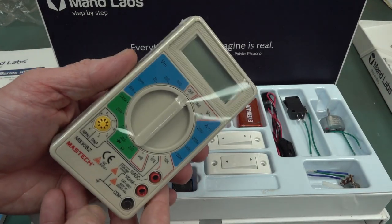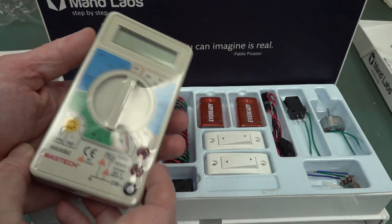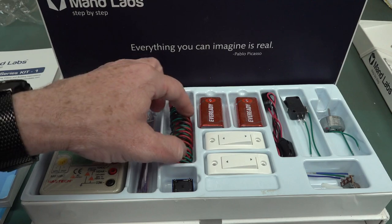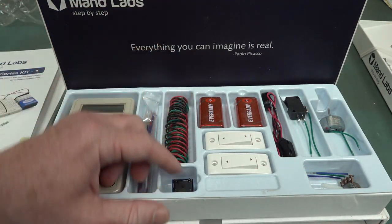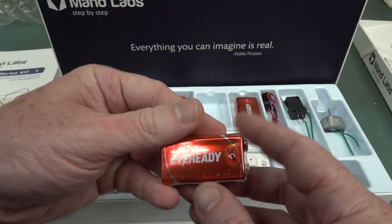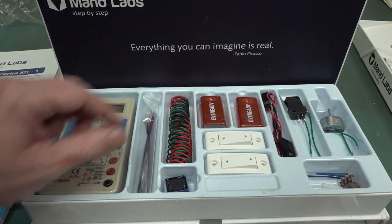The multimeter is a Mastech two-dollar jobby — it's fine, good enough for a kit like this. We've got pre-tinned jumper wires, a relay, good old heavy-duty zinc carbon batteries — none of that leaking alkaline rubbish.